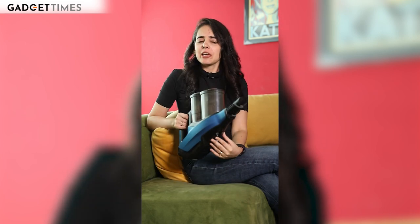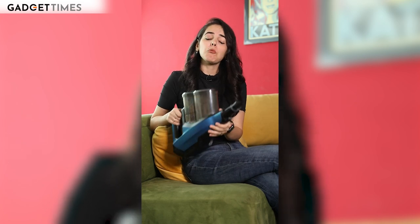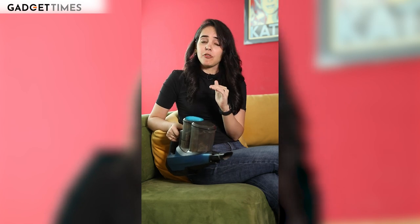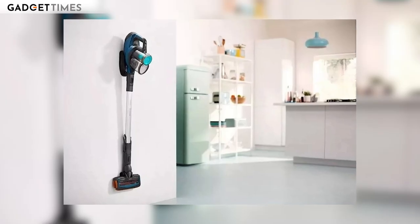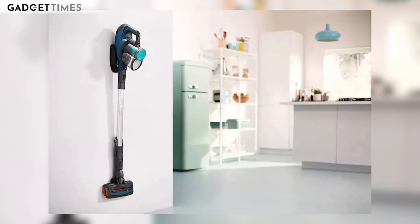Now let's talk about battery. On the max power setting, it will last you at least 75 minutes, which in my opinion is quite impressive — you can clean the whole house with both the broom and mop functions. The battery comes with a separate wall-mounted charger, which you can keep in any corner.